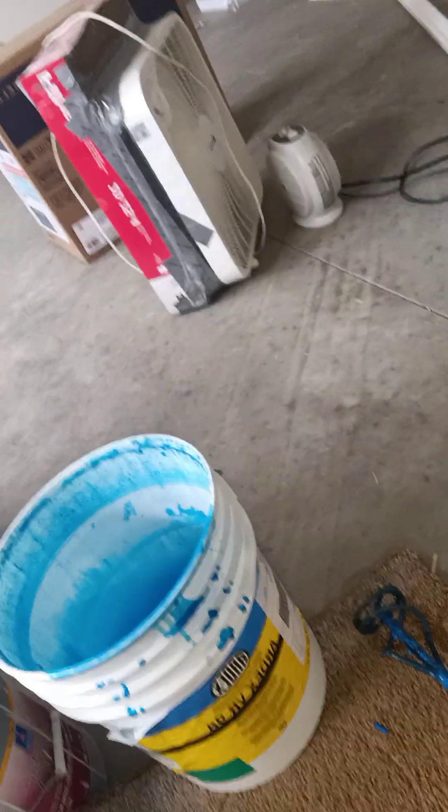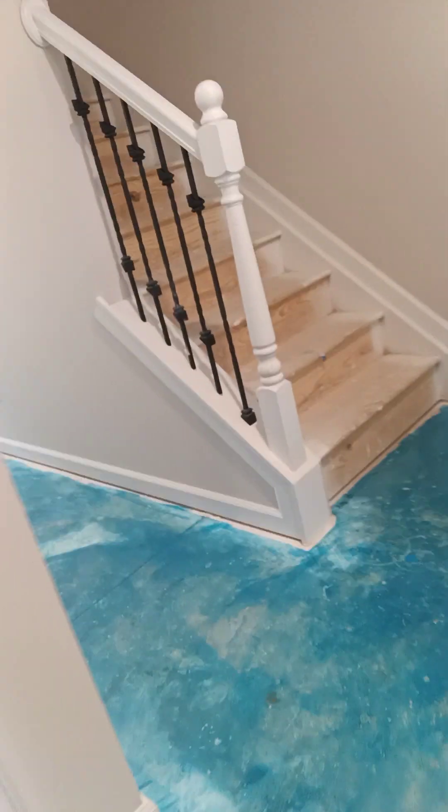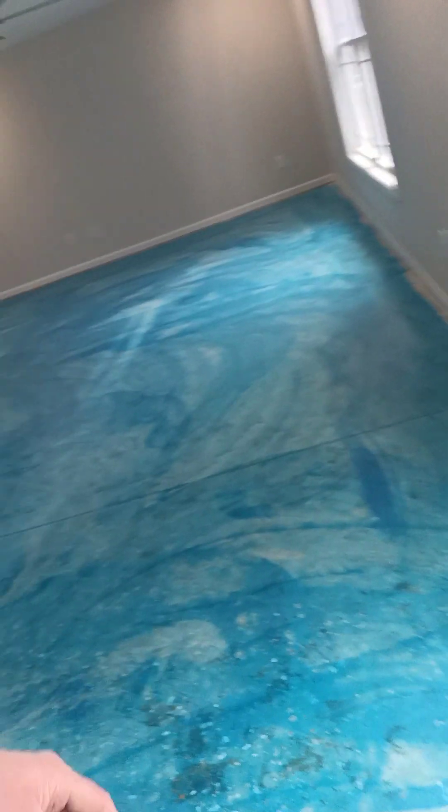You want to mix that up real good with a drill. Any questions, just hit me up. Hopefully tomorrow I'll get my crew here and we'll show you how to lay the floor. By morning this will be 100% ready and it'll turn out so nice.